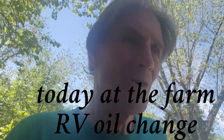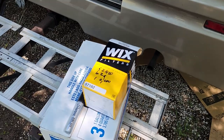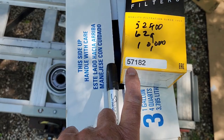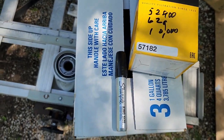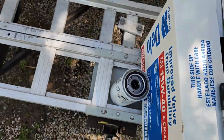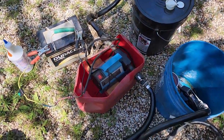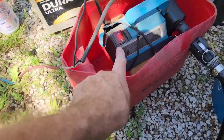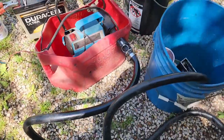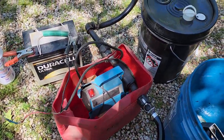Okay guys, out here changing my oil on the RV. I got a Wix filter 57182, got her filled up with oil and about to go back in. I'll be pumping the oil with this Harbor Freight pump. I just made this little setup a long time ago to make that pump easier to deal with.